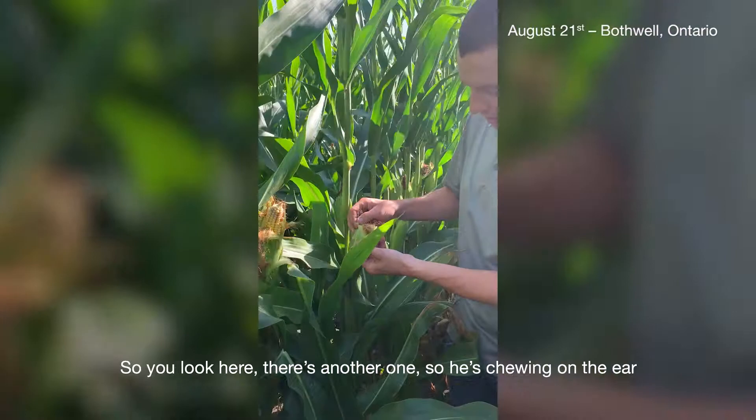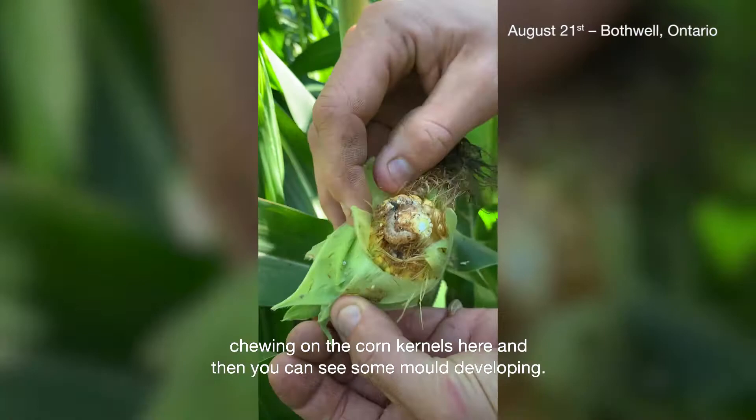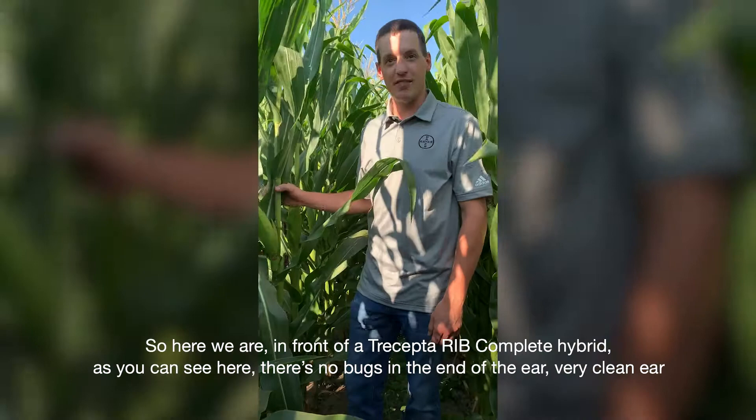Here's another one — he's chewing on the ear, chewing on the corn kernels there, and you can see some mold developing.